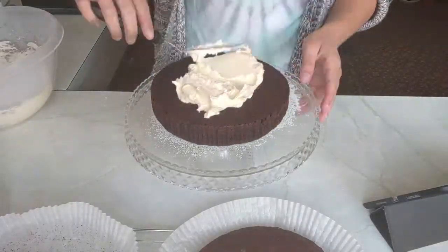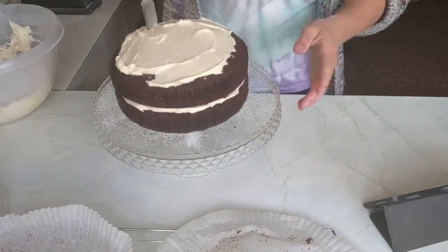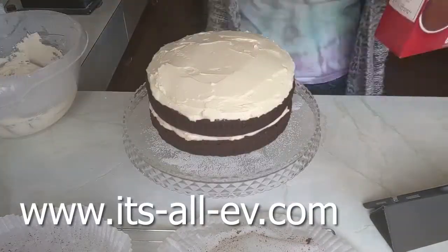Now it is time to assemble the cake. Like I said before, this is just a base recipe — you can really decorate it how you like. Check out my website for the written recipe, and on there I also have a chocolate icing recipe if you'd rather that.